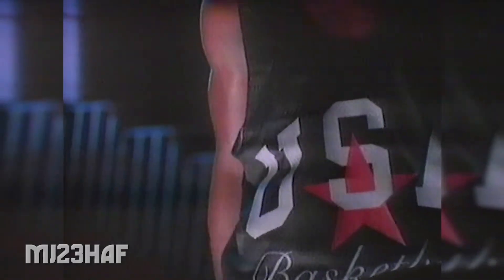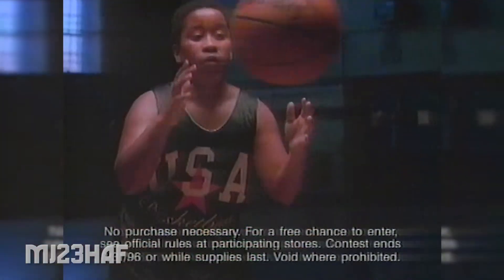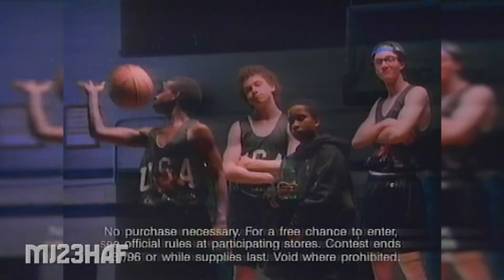To earn this uniform, it takes years of practice. Or play the under the cap game, with one in six chances of instantly winning free Sprite on Sprite Dream Team stuff.